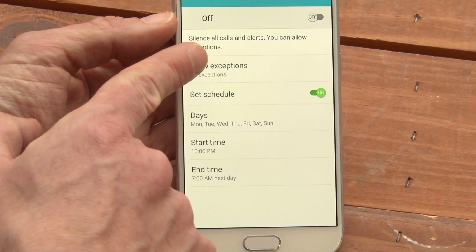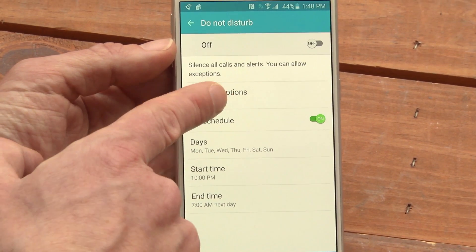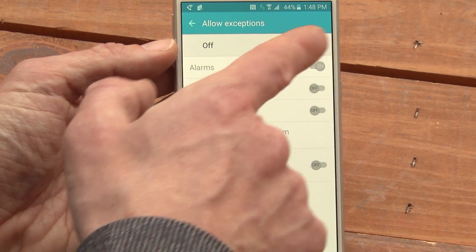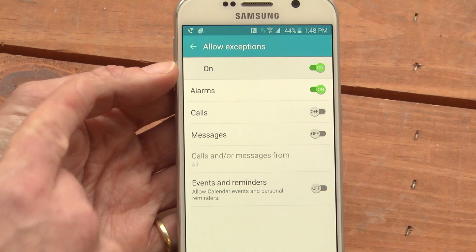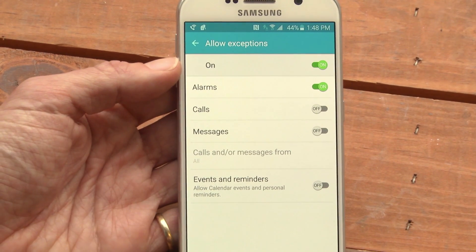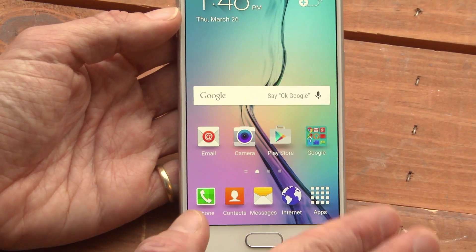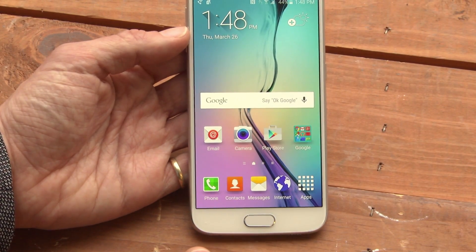If you want some notifications to come through — for instance, you use your phone as an alarm clock — you tap Allow Exceptions, turn on the exceptions, and you see that alarms are already on, but calls and messages are off. If you go home from here, you won't see any indication, but Do Not Disturb mode is on for the evening.